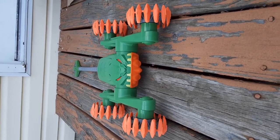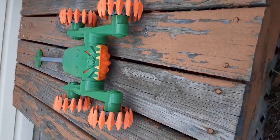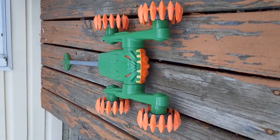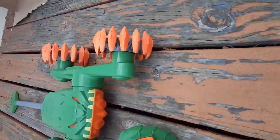So here you have it — the thermal climber toy. We put it together and that's how it looks. And this is the remote control.